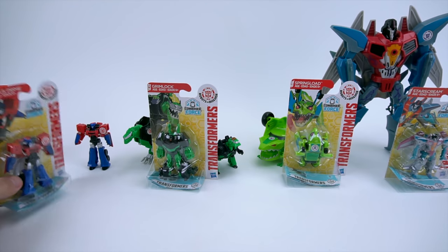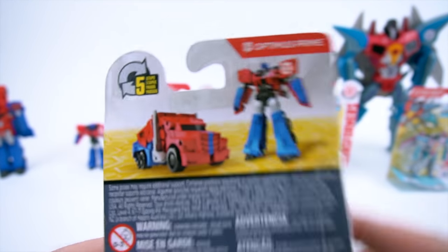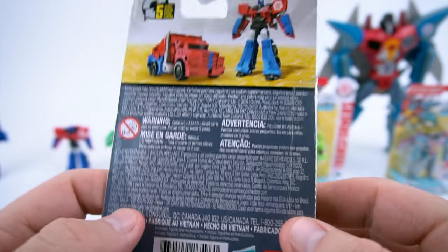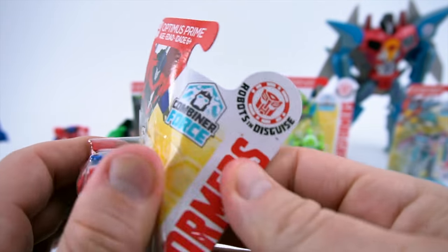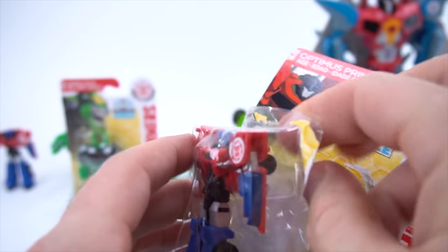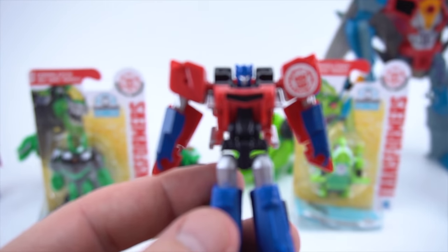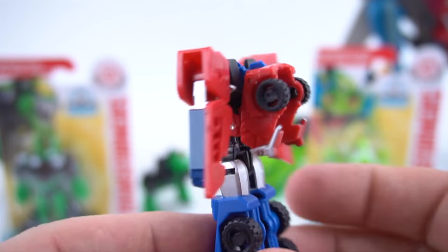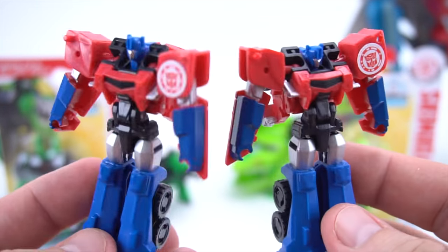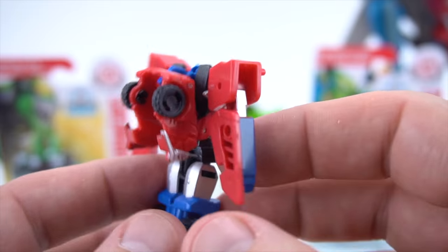Okay, let's check out this Optimus. The Legion class we already have is pretty much the same as this one, so I'm not really sure what they mean by the Combiner Force transformers - I didn't know if he had something different about him. He's a five-step, so let's open them up and see what this Optimus looks like. There's a lot of tape so we have to cut him out. There is your Optimus - your Combiner Force Legion class Optimus. Looking up close, he looks just like the other one from wave one of the Legion class, but this would be wave one of the Combiner Force series.